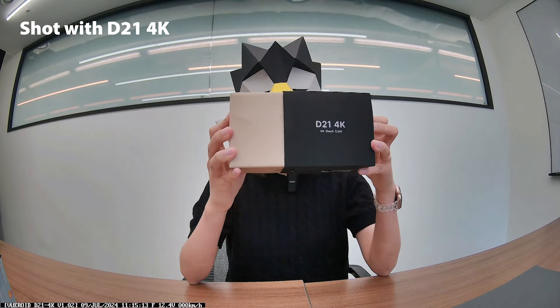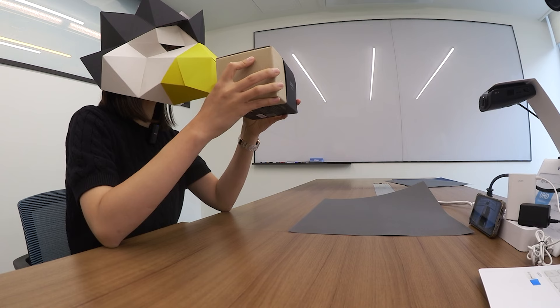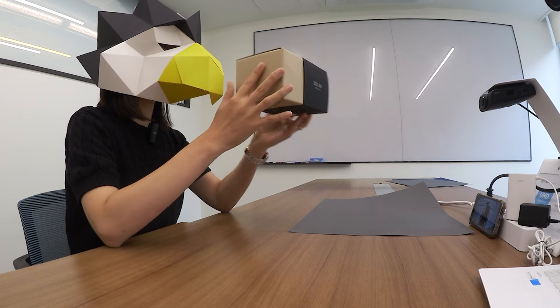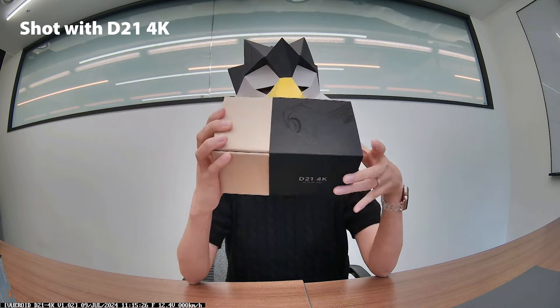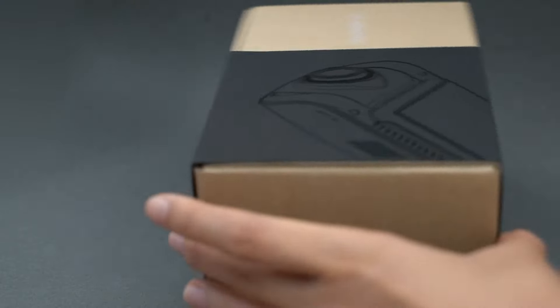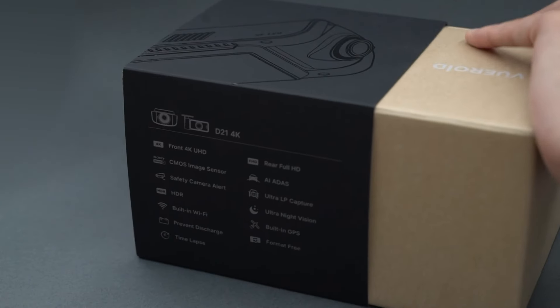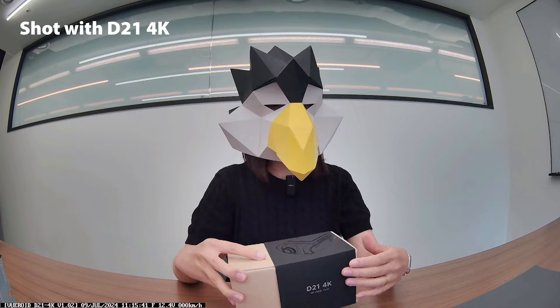This is Bureoid D21 4K package. As you can see, it's very neat and simple design with a black sleeve. There are 4K images here and flip it over to the back, you can find some technical specs. Let's go ahead and open this up now.